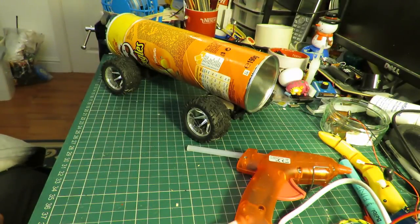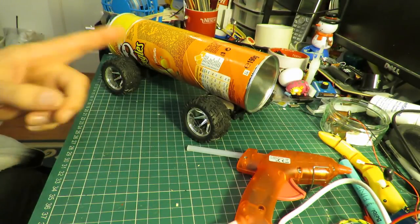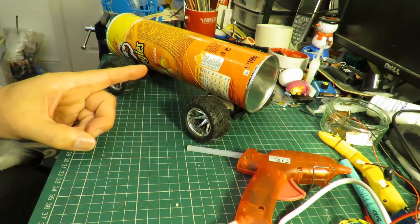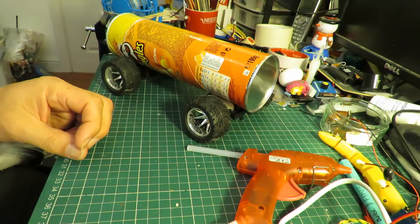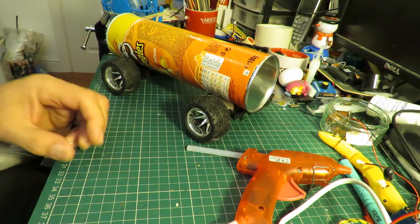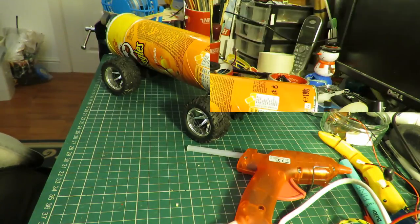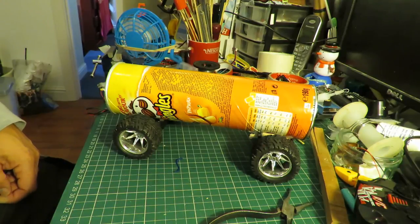So a bit of hot glue. Oh, and obviously we need a radio control receiver and a battery. And then we should have a working Pringles radio controlled car.